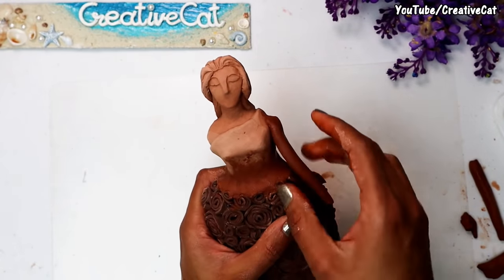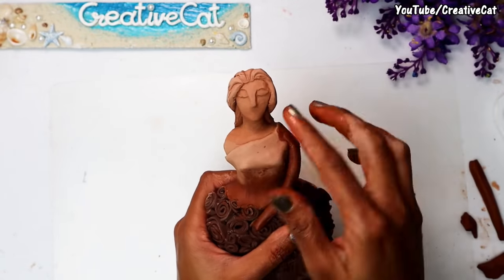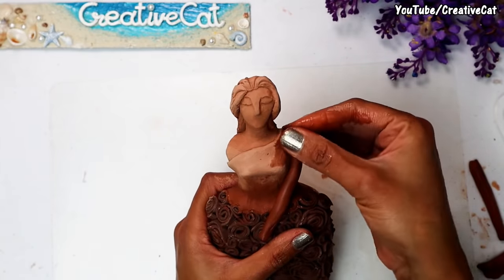Now I will make the hands. If the earlier work is dry, make that portion wet with water when you want to stick new clay to it.